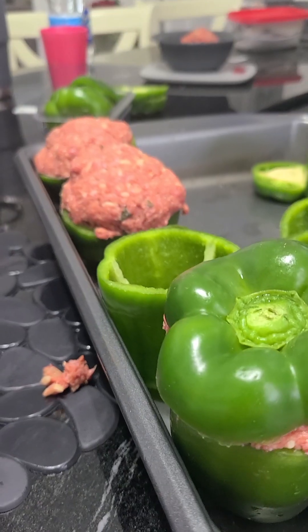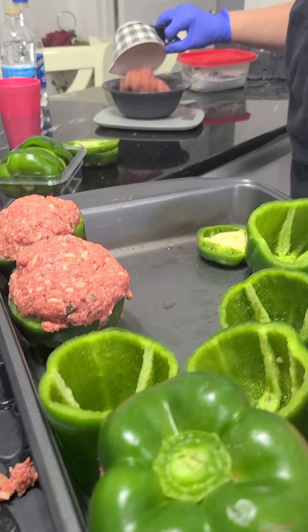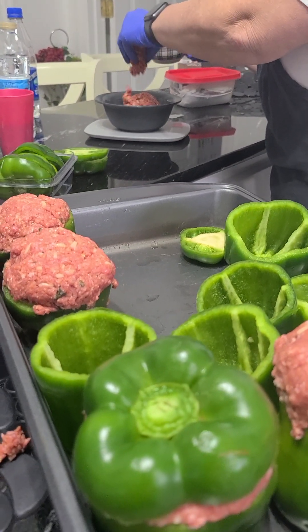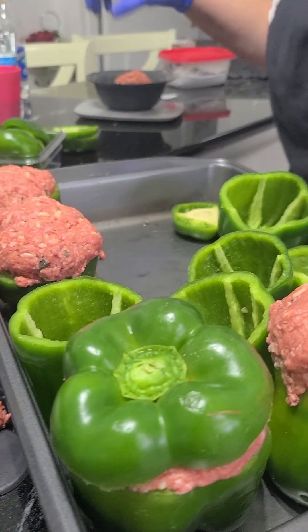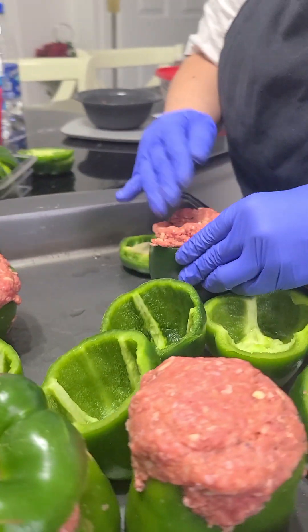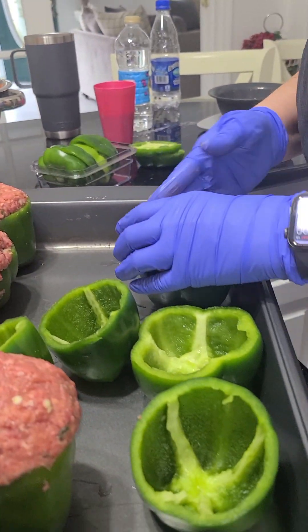We measure out a cup full and she weighs it. We're doing about 8 ounces in each pepper. Because it's going to shrink some, even though it's 93.7, it's going to shrink some. So we want to get these as full as we can. This is going to be delicious, you all.